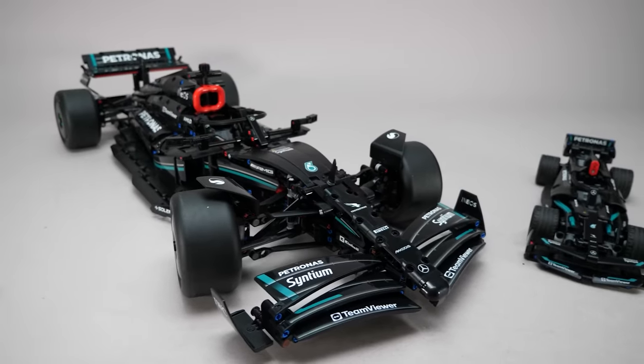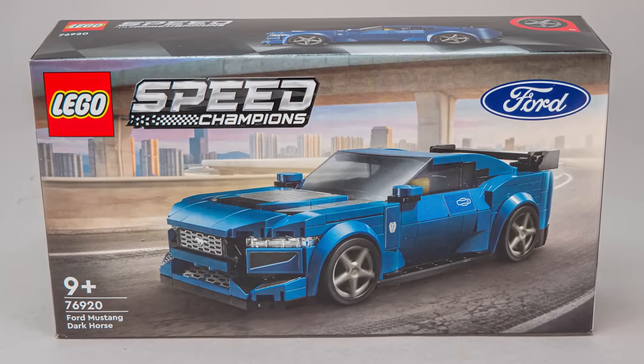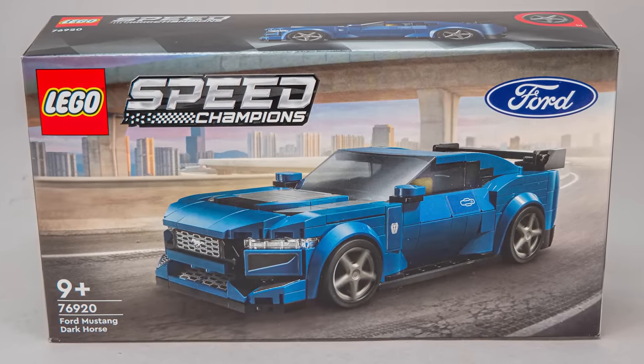Hi everyone, this is Balazs from RacingBrick! After a short break with the Technic Formula 1 cars, we are back in the Speed Champions garage with another March 2024 release, the 76920 Ford Mustang Dark Horse.